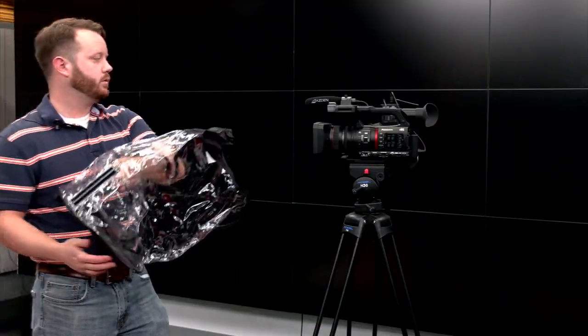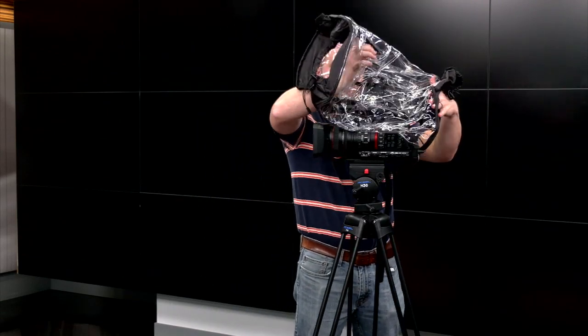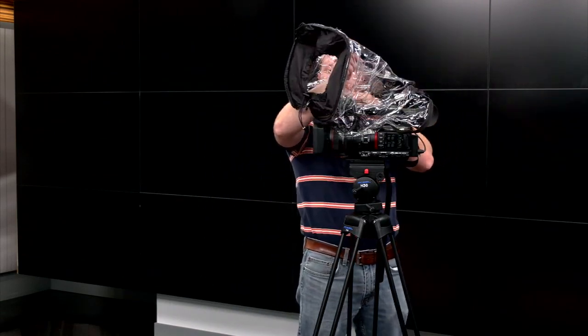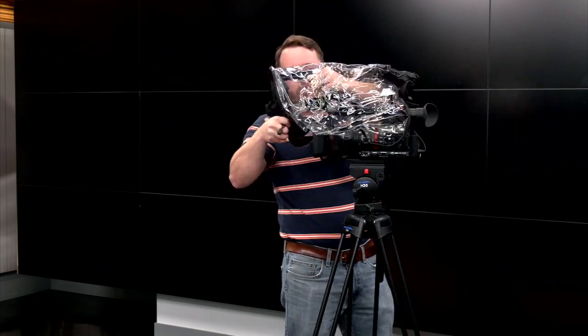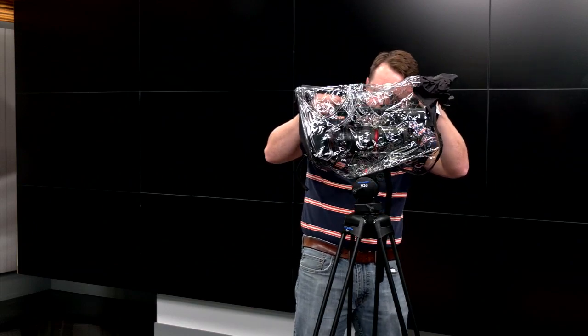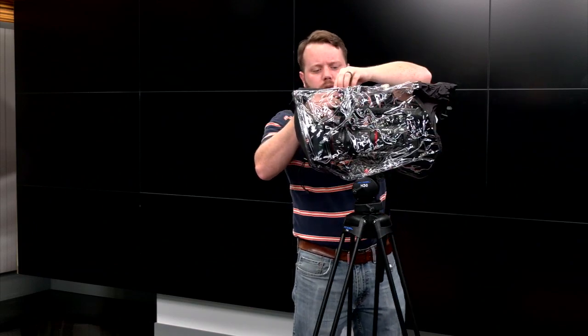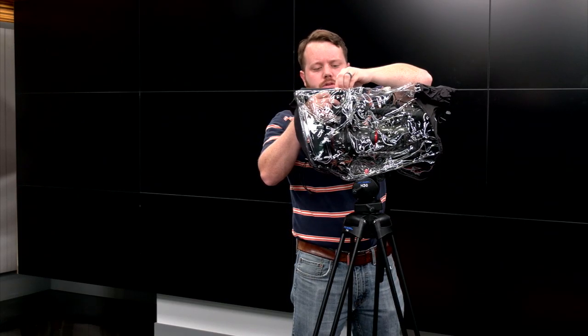Put it on — just drape it over top of the whole thing, just like so. Line up your shoe mount. I like to line up the one on the bottom before I tighten the slot on the top, so I have a little wiggle room.